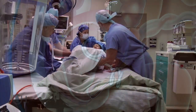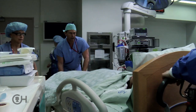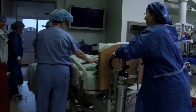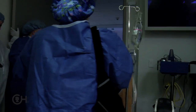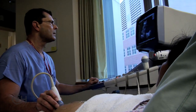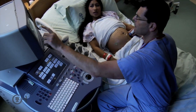After the shunt is placed, the mom comes out to her room on the special delivery unit, where we watch her for usually about eight hours. She gets antibiotics before the procedure and an additional dose after. We usually have them return five to seven days after the shunt is placed to check shunt placement, make sure the shunt is functioning, make sure the bladder is decompressed, and confirm that amniotic fluid volume is in the normal range so that the kidneys and lungs can develop.